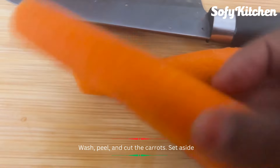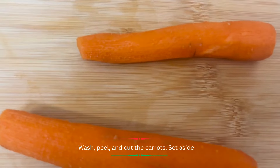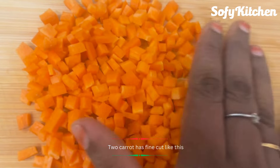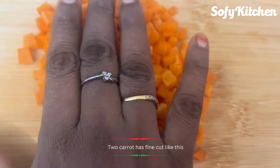I'm going to cut it. It's not easy to cut. I'm going to cut the two carrots. I'm going to wash it and then cut it.